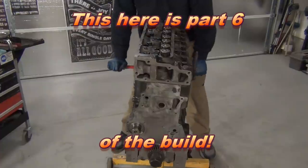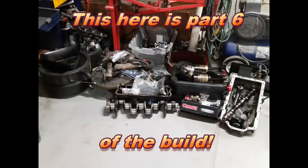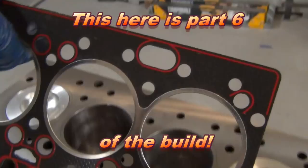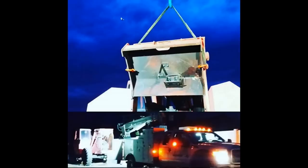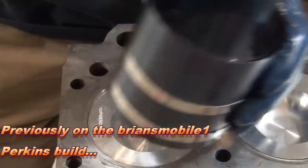We've got a block ahead, a bunch of loosely organized parts sitting on the floor, a gasket set, the rest of an engine rebuild kit, and an empty telehandler to put it in. Let's get started.